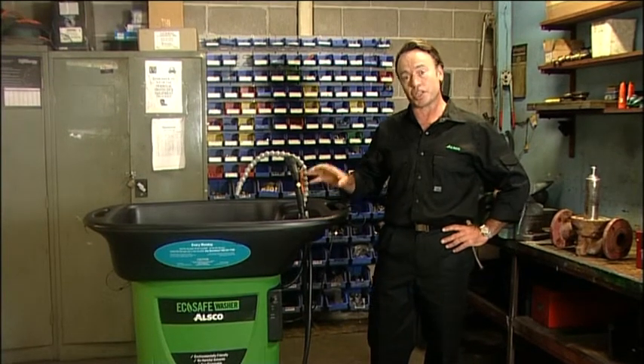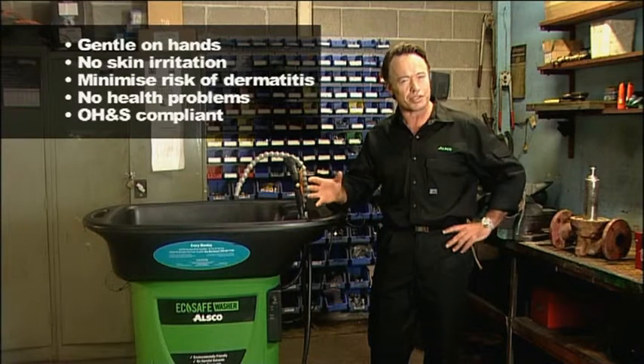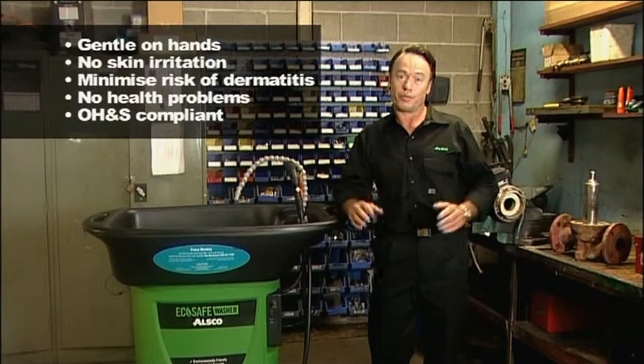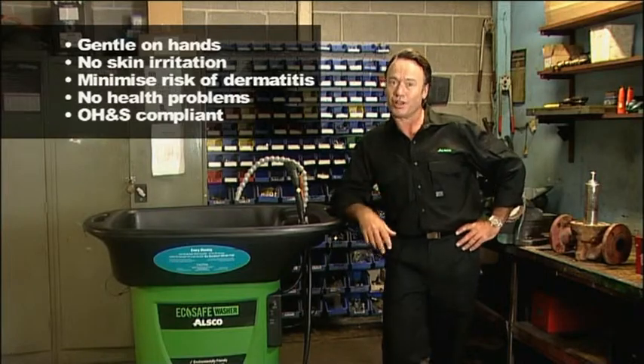The gentle cleaning solution cleans thoroughly but is not hard on your hands, so it won't cause skin irritations, dermatitis, or other health problems. Plus you can be confident knowing you're dealing with OH&S regulations.